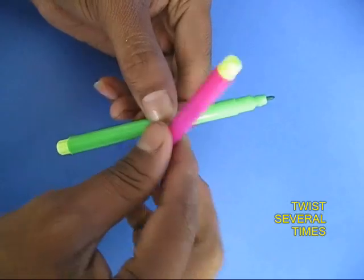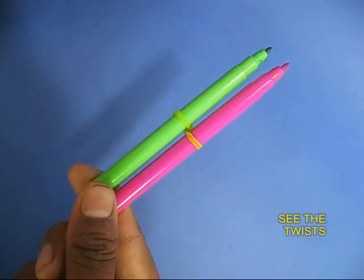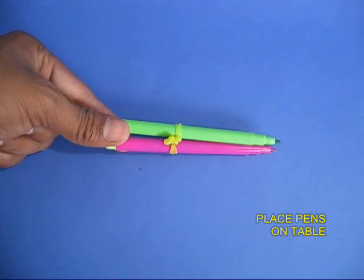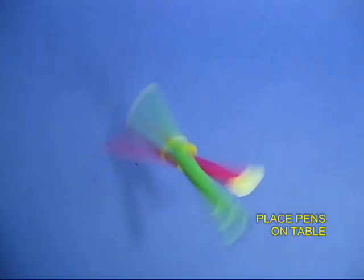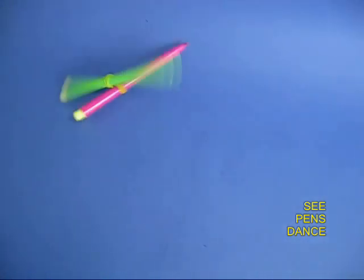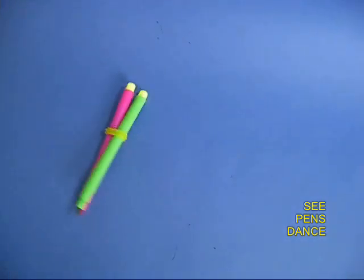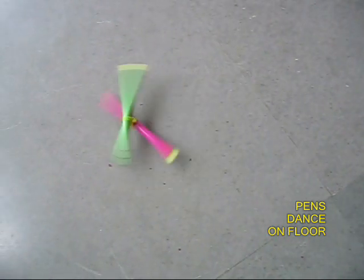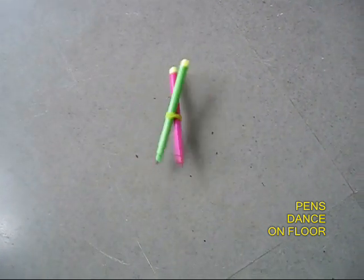You can actually see the twist between the two pens. Now place the pens on a table and they would dance and jump very animatedly, as if they were alive. You can also put them on a floor to see the pens dance.